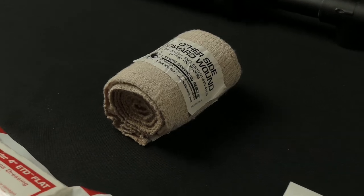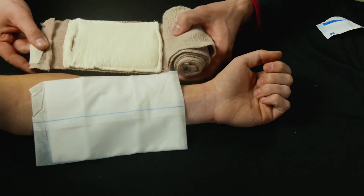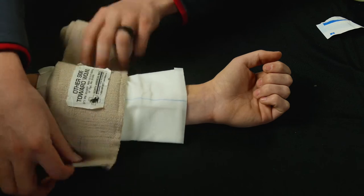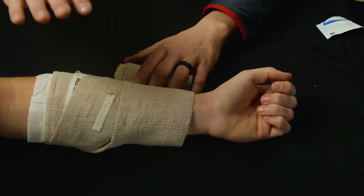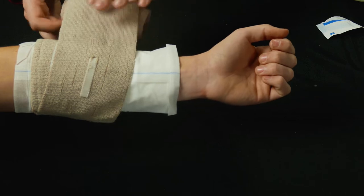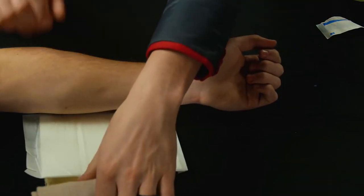If you have a severe bleeding kit with pressure bandages, you can also use those as a bandage — just make sure you don't put it on too tight. It does have a pad that will help absorb a little more blood. I'm not using it as a true pressure bandage right now; I'm just wrapping it loosely, so its only job is to hold the dressing in place. It's a bit overkill here since it's more expensive and I don't need the pressure capability, but if it's all you have, definitely use it.